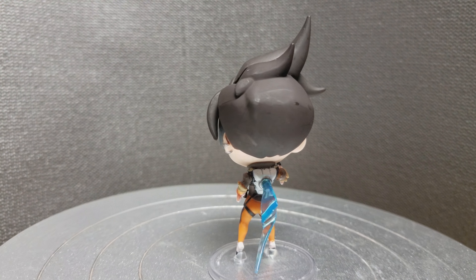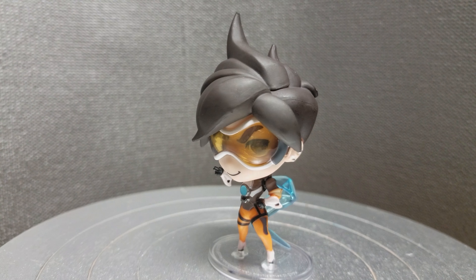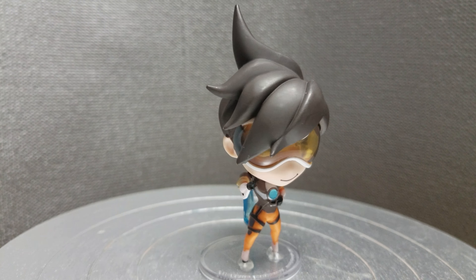It's a really nice figure. The hair's got a lot of nice detail. I like the use of clear plastic. The paint job is really good on it.